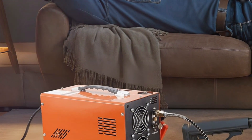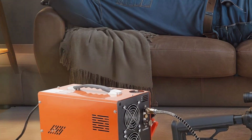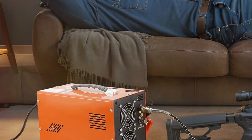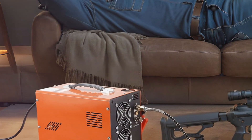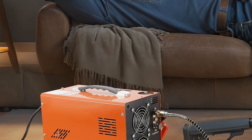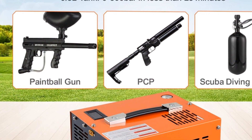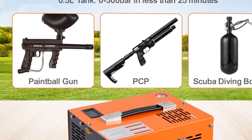Now let's talk about the noise level. As with any air compressor, there is some noise involved, but the Vivor PCP air compressor is relatively quiet compared to others in its class. It won't disturb your neighbors or cause a disturbance during your outdoor activities.